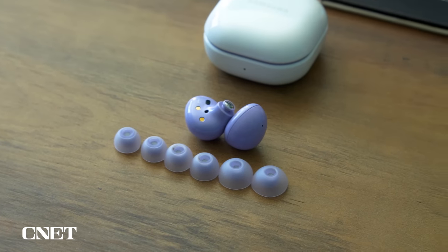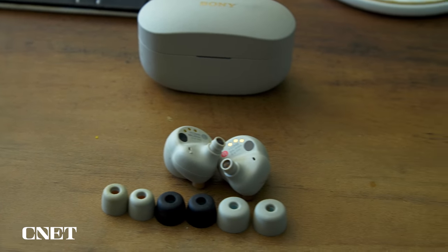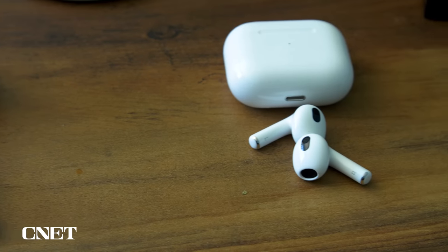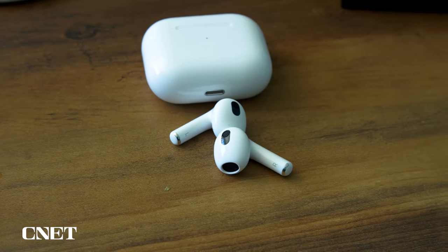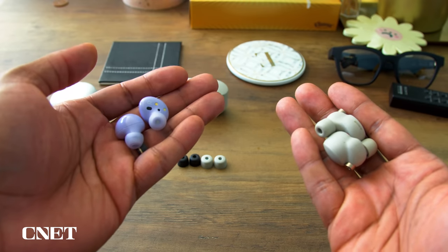How well do these buds fit into your ears? How long before ear fatigue starts to kick in? And how functional are they to control? For fit, I tried out the earbuds with every available tip to see which provided the best fit and noise isolation — all except the AirPods, as they do not come with any removable ear tips. And kind of unsurprisingly, I went for the smallest tips. We kick off with our very first ultra scientific test: the headbanger test.